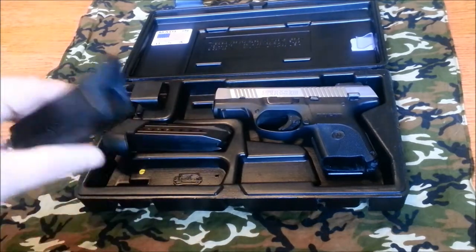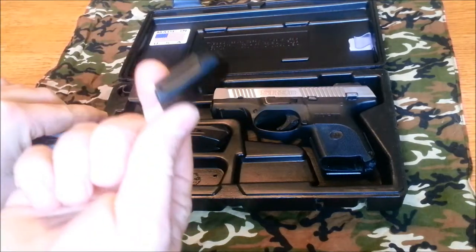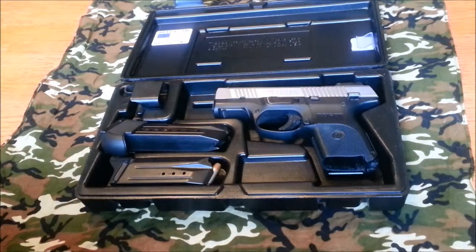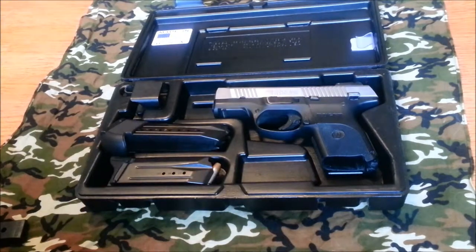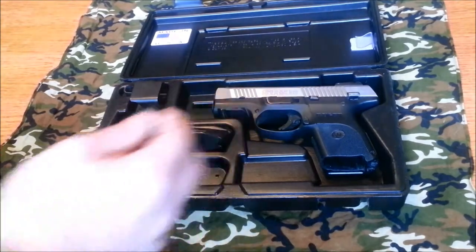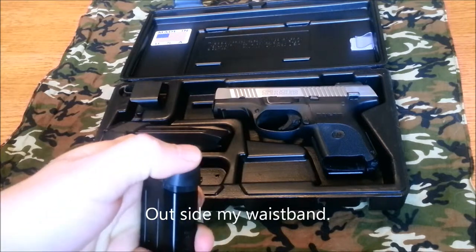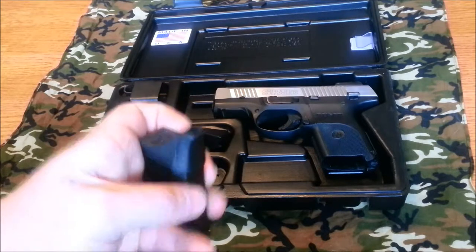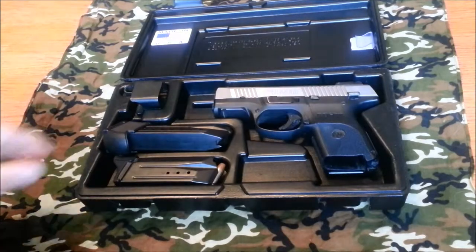The 10-round magazine comes with a pinky extension or just the flush base plate. I ran the pinky extension for a while but eventually got comfortable with just the flush base plate. I also noticed that I carry at about the three or four o'clock position and this pinky extension was starting to wear holes in my shirt — not a big deal but it does wear out your shirts, at least mine.